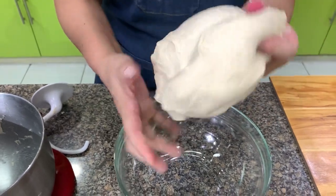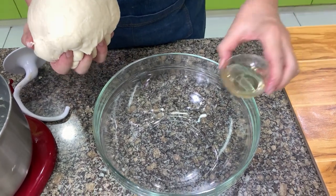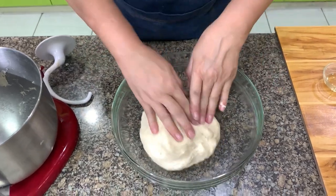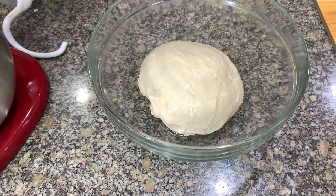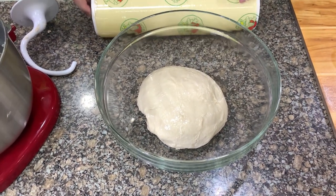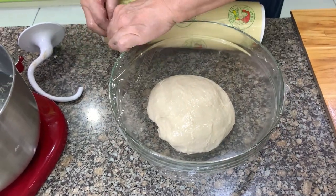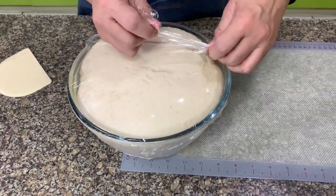Remove the dough from the bowl and form a ball. Put about one to two tablespoons of oil in the bowl, place the dough upside down and then turn it over so you have oil on top and on the bottom. Cover with plastic wrap — if you don't have plastic, you can use a damp towel. Let this ferment or rise for one hour or until it's double in bulk. This is our Shakoy dough after one hour — it is now double in size.